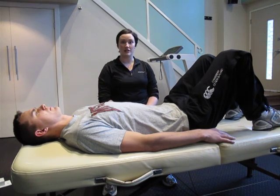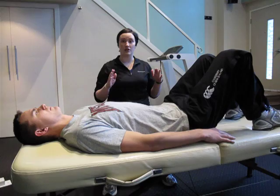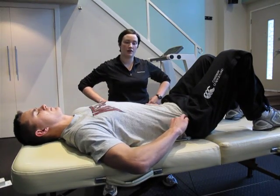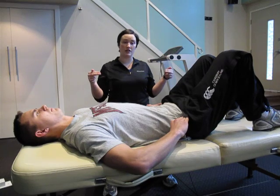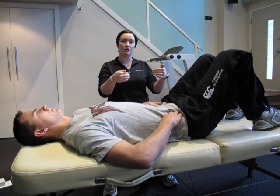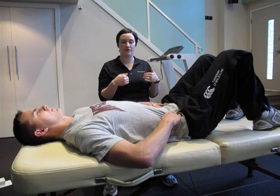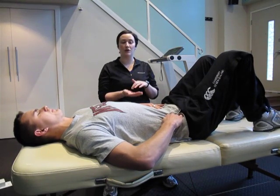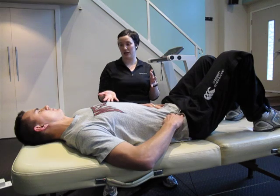The easiest way to find this muscle is to take two fingers on each hand and find the pointy parts right on the front of your hip bones. From there, you're going to come just slightly towards your belly button with your fingers and push down into your abdomen. Give me a little cough. That muscle that you feel pushing up into your fingers is your transverse abdominis.